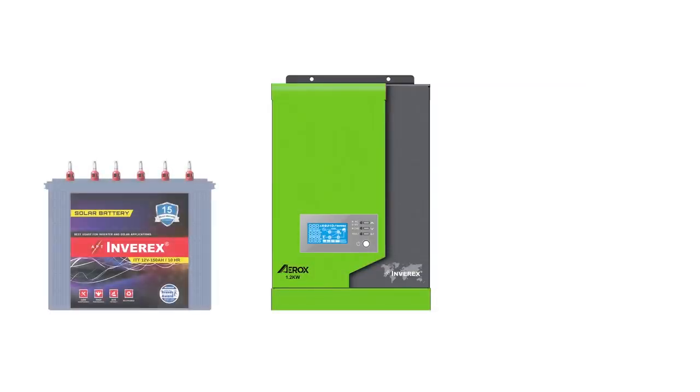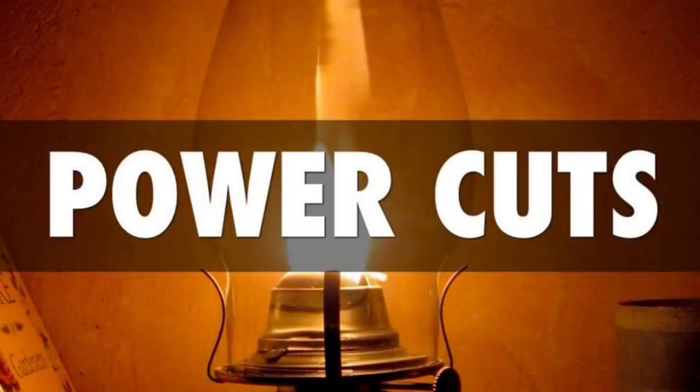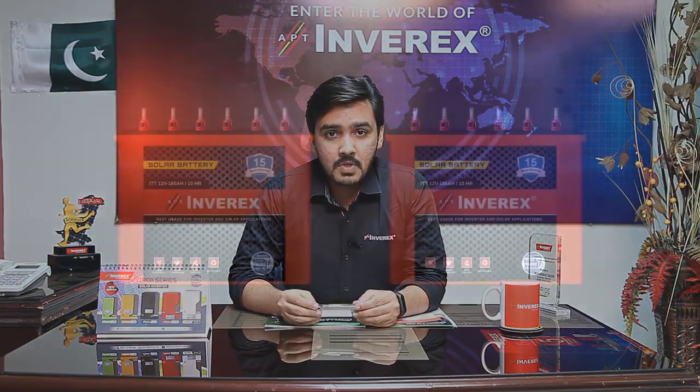With the Aerox 1.2 kW inverter you can use batteries from 100 amperes up to 200 amperes. As you know, this inverter supports 12 volt solar batteries — Inverix tall tubular solar batteries available in the market, and Inverix dry batteries available through your nearest distributor. In areas with heavy load shedding where grid charging time is limited, you can connect two batteries in parallel with this inverter. The inverter also works on a single battery, but if you need more backup, connect batteries in parallel.